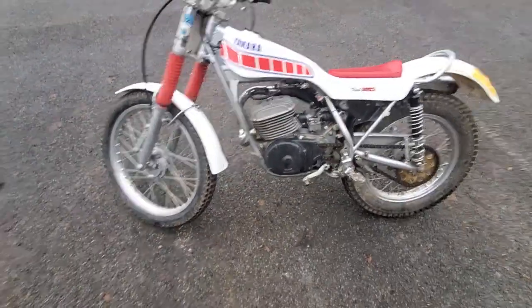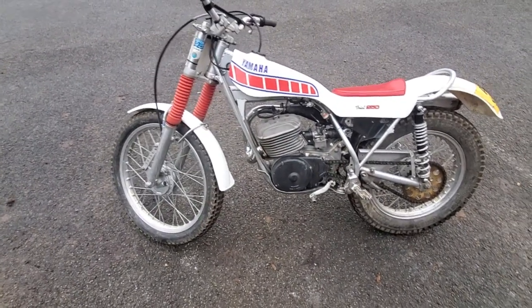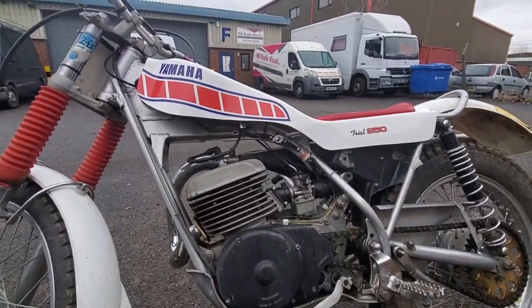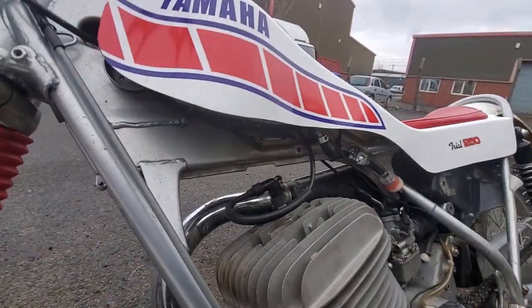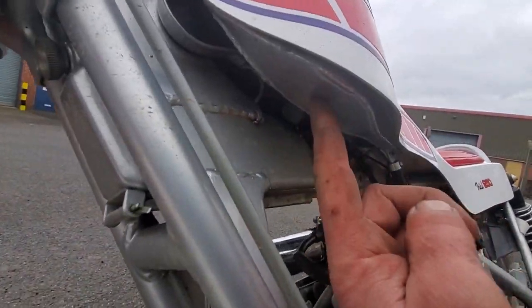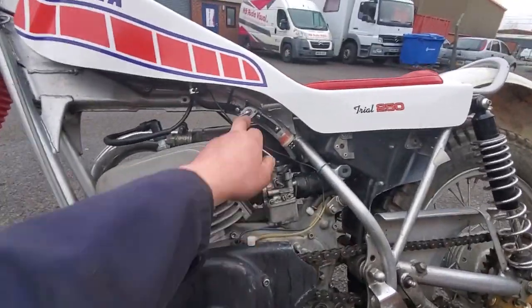It's coming to us for a few jobs. The original petrol tank had sort of collapsed inside - I think probably modern ethanol fuel had just attacked it, because it's a fiberglass tank originally. The customer sourced this kit for us to fit: an outer shell fiberglass cover and then an aluminium tank underneath, so that can't be affected by modern fuel.